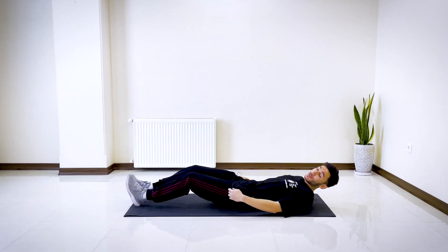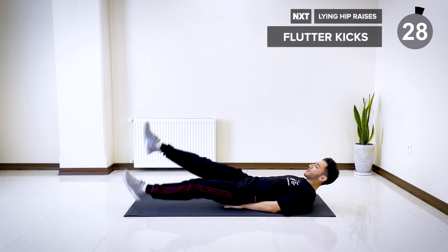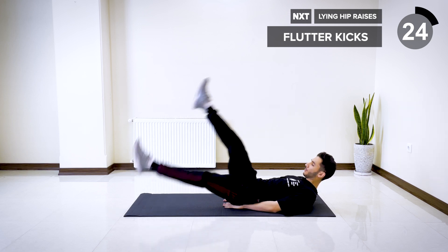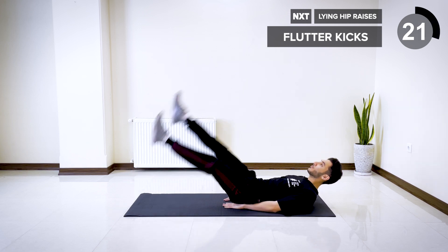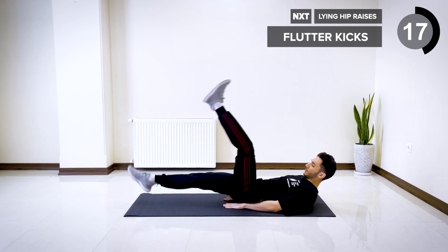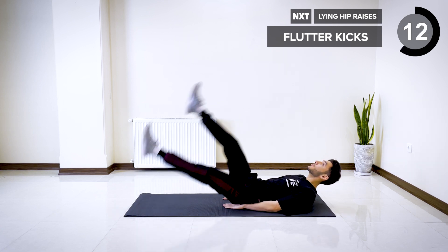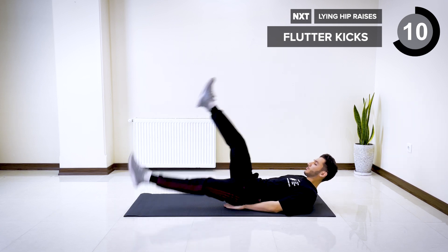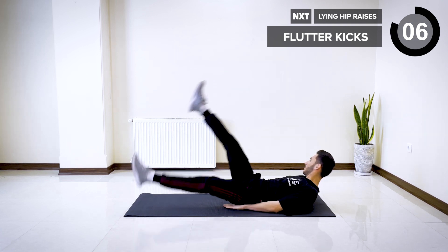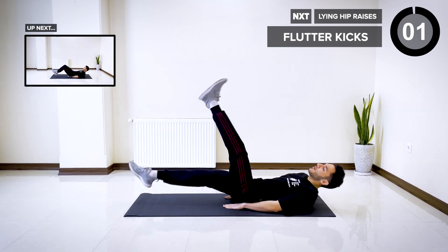All right, the next exercise is going to be flutter kicks. In the same position, put your hands underneath you and start kicking your legs up and down. Five, four, three, two, and one.